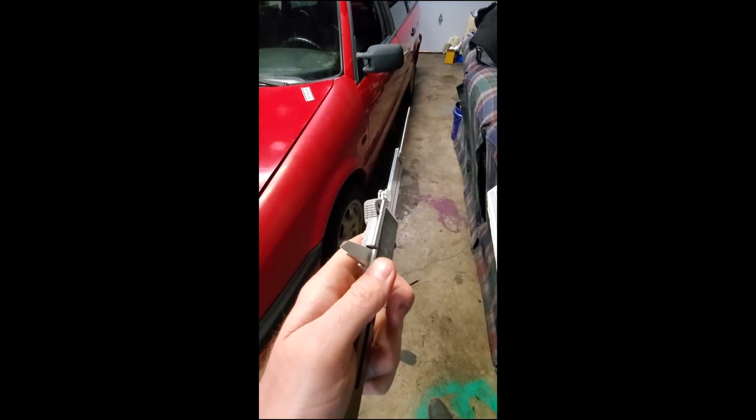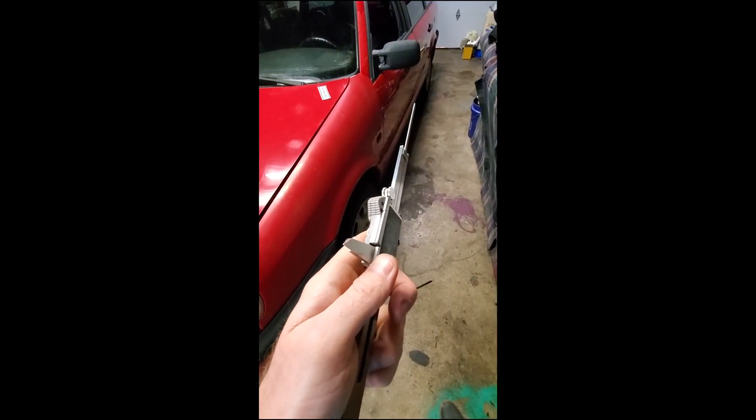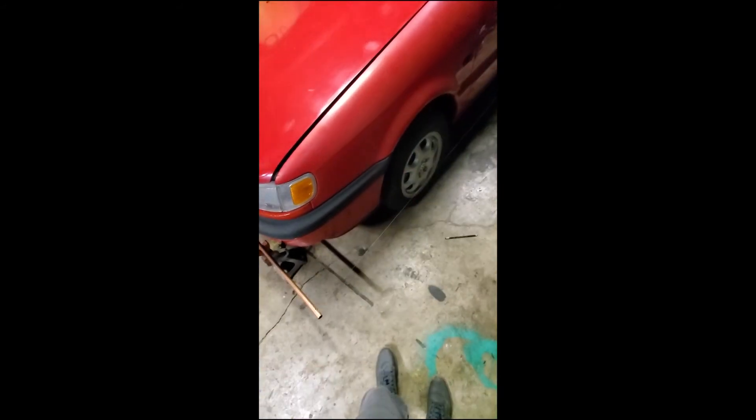Go back to the back again and make sure those things are still equidistant before taking the jig down. Do your final measurement one last time before taking the jig down.